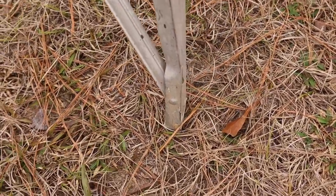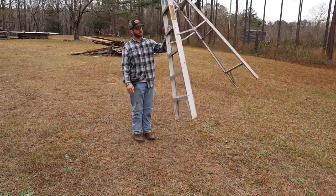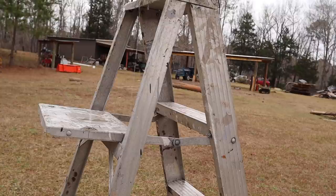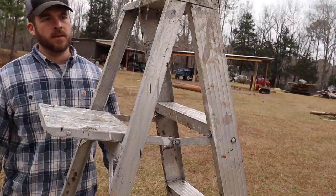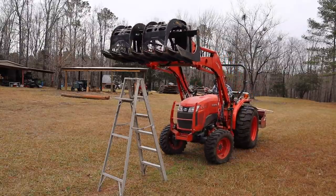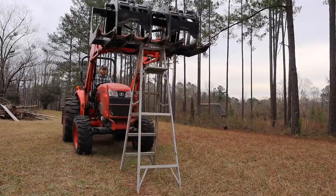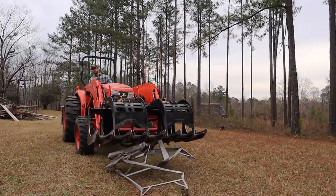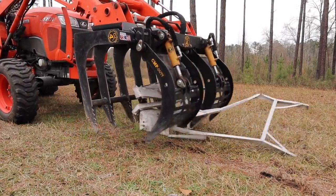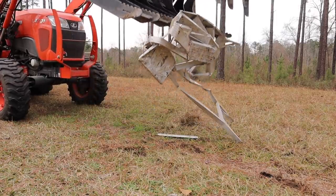That's just a little bit crooked. I'd be sweating too. We'll be right back.